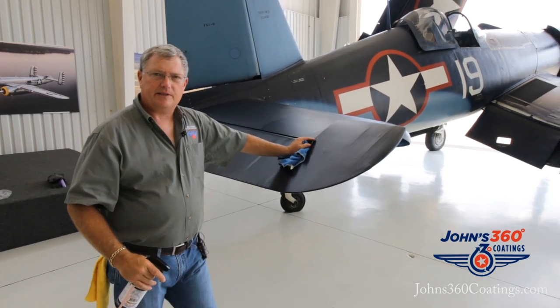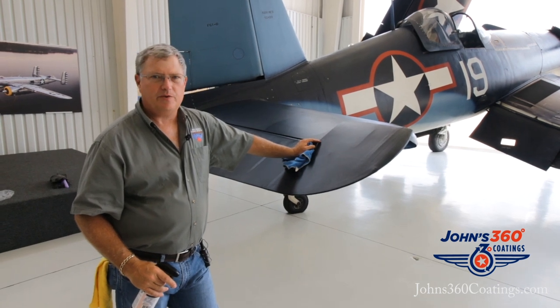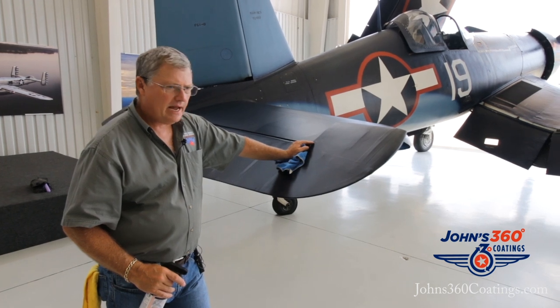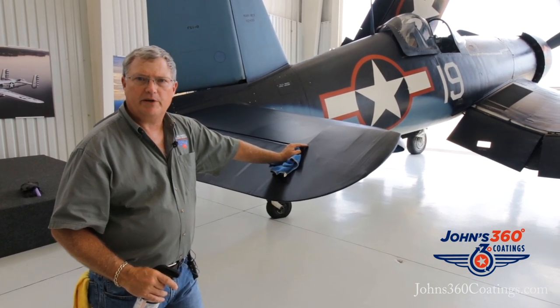Hello, I'm Scott Glover, and we're in Mount Pleasant, Texas, at the Mid-America Flight Museum. We're at the tail end of our Corsair, and we just got back from flying it about 10 hours — we went to Michigan to the Thunder Over Michigan show.